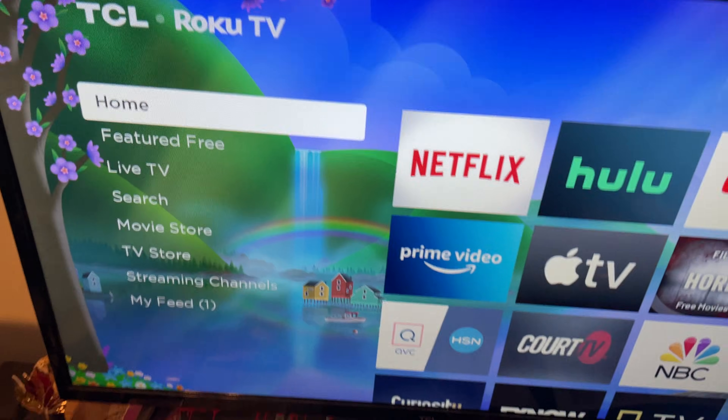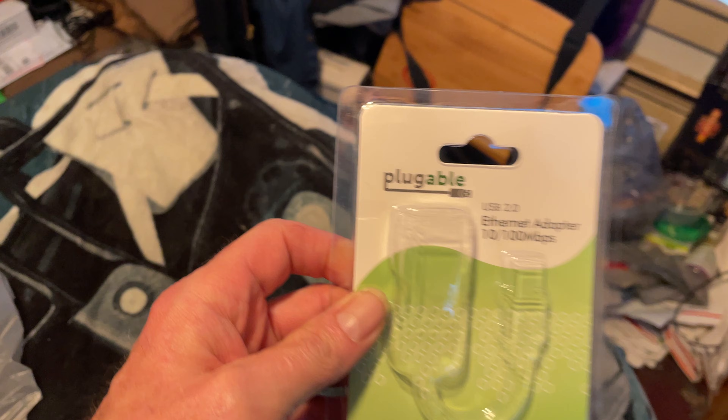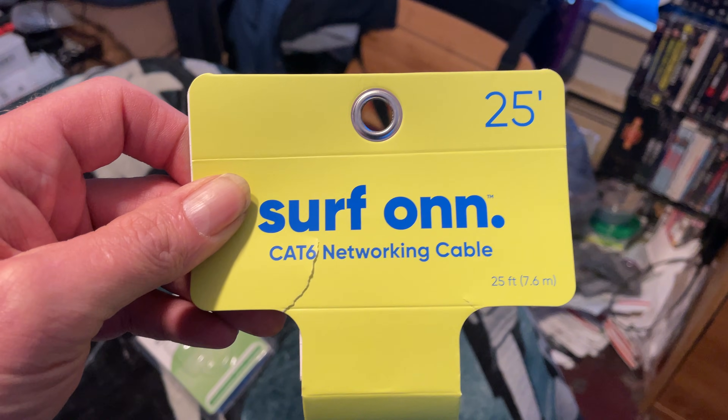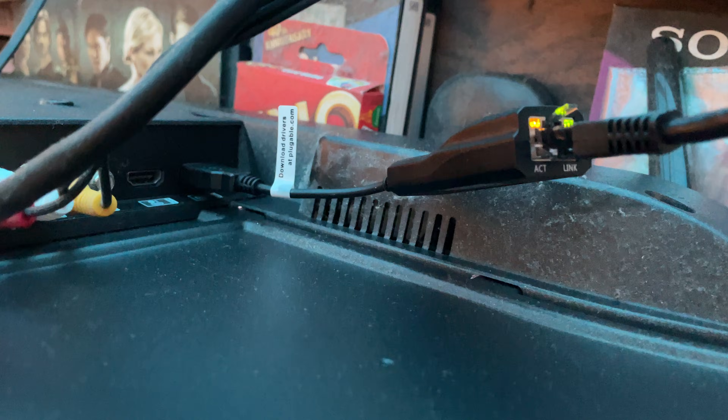So I got it to work. What I did was I bought the USB 2.0 Ethernet adapter, and then I went and bought 25 feet of CAT 6 network cable at my local Walmart. I plugged the Ethernet into the back, ran it around over to the TV, and then hooked it into the Ethernet adapter. As you can see, the lights are going, which means we have data transferring, and I plugged it into the back of the TV.